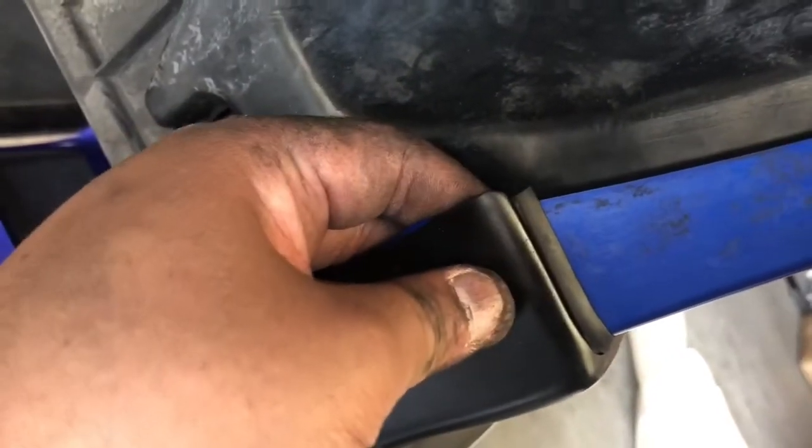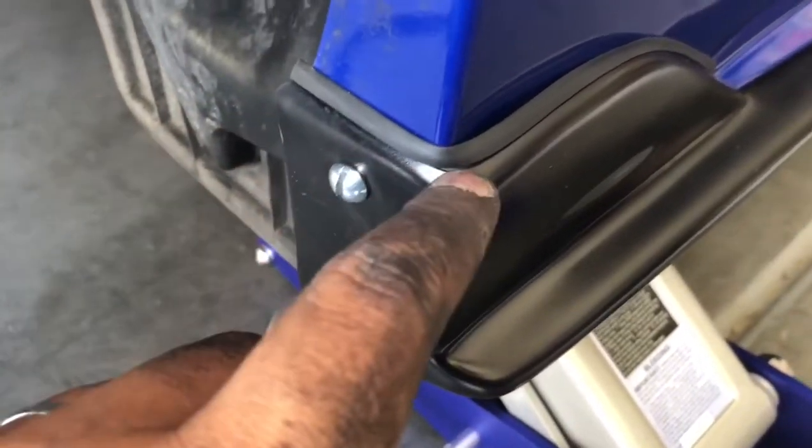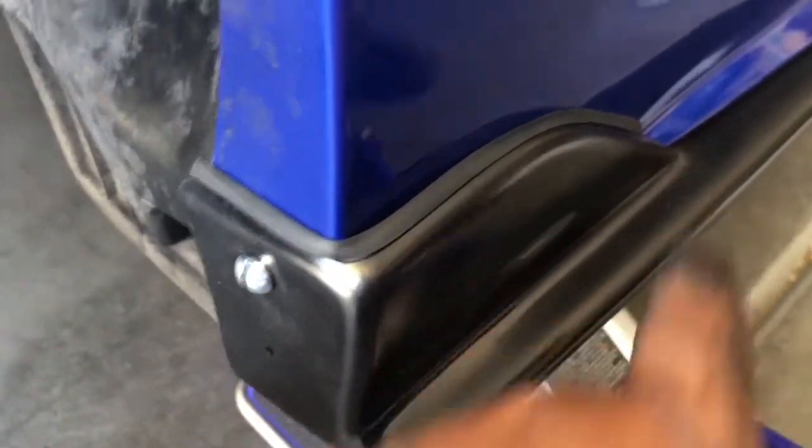If you guys are installing this, you need to put the rubber on the side so you won't scratch the paint — that's how I put it. So let's continue with the other side.